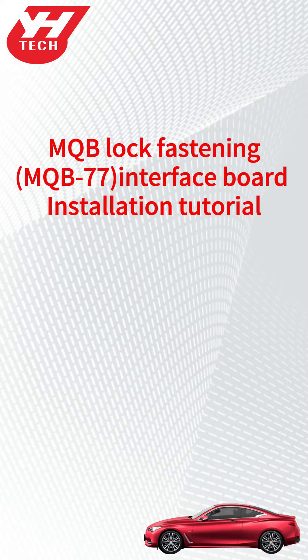This video shows how to install Yinhua MQB-77 Lock Fastening Interface Board.